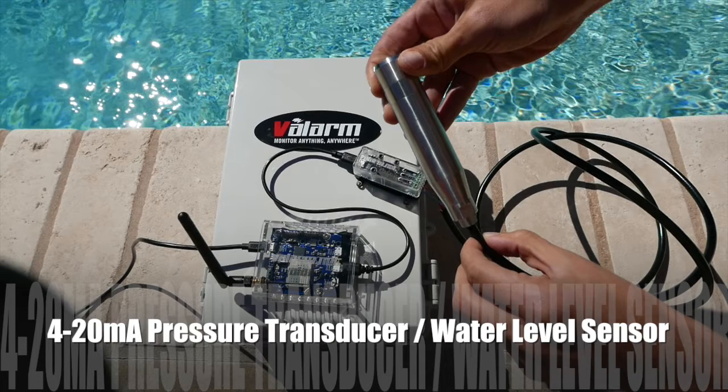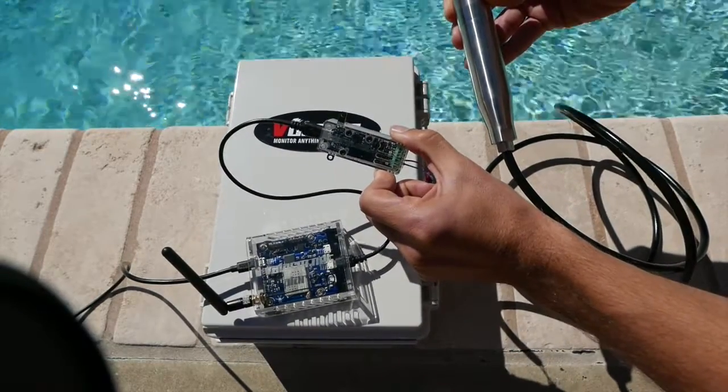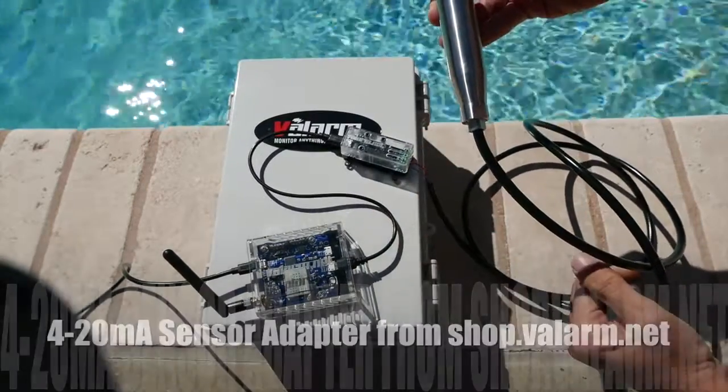Flowline and In-Situ are examples of a few brands that our customers like to use. The pressure transducers send a raw 4 to 20 milliamp analog signal that will convert to a real-world depth measure like feet. This is a 4 to 20 mA sensor adapter that converts the raw analog 4 to 20 mA signal from the sensor to a digital reading. This sensor is available at shop.valarm.net.